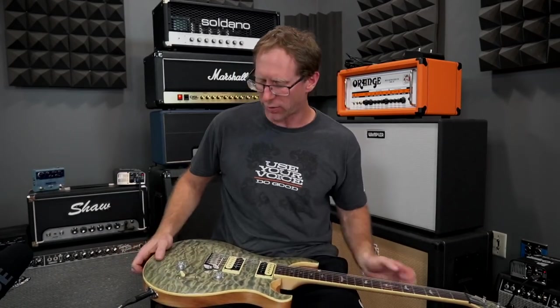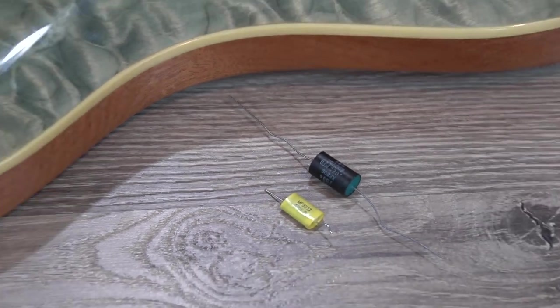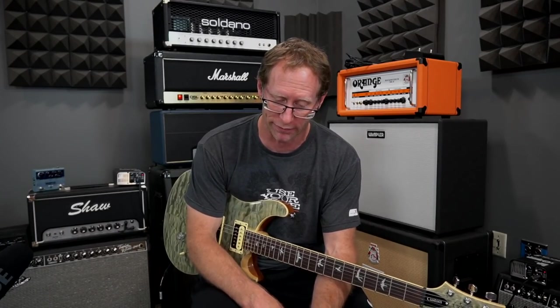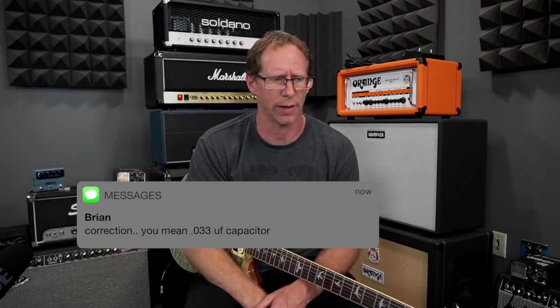It did come with a different capacitor for the tone control — I like it. It's a 0.022 saturated paper orange drop, and Vaughn says this is the original value Seth Lover chose, and those caps sound the best by far. I like it too. The stock was 0.003 microfarad, I believe, was the stock cap — it was just like a metal film, not anything too fancy.